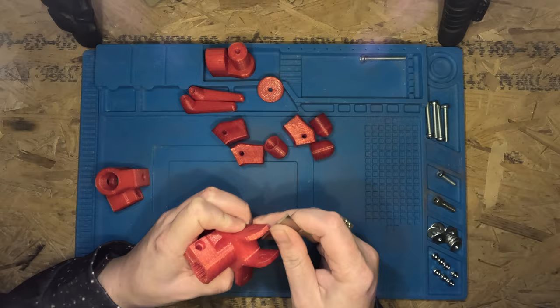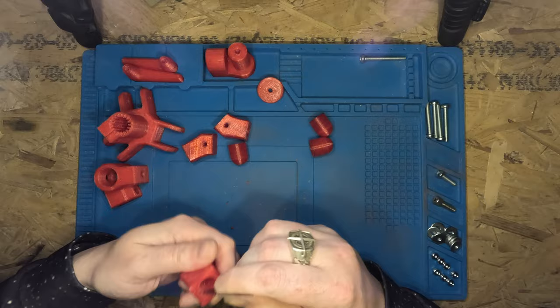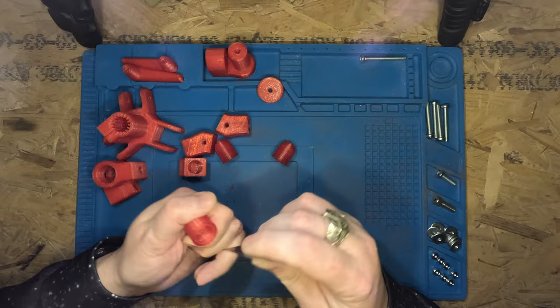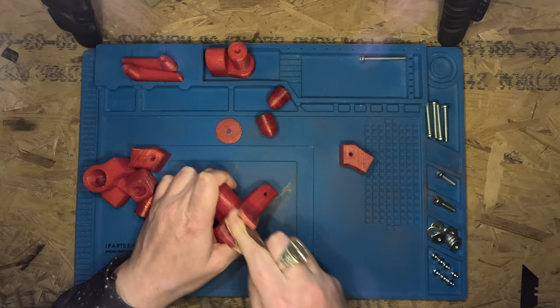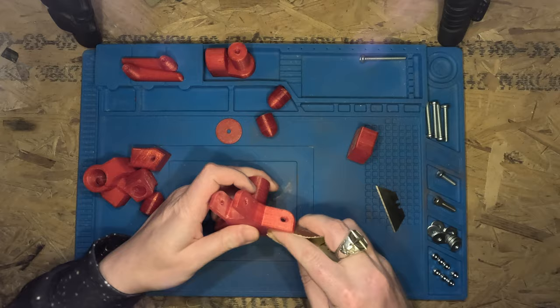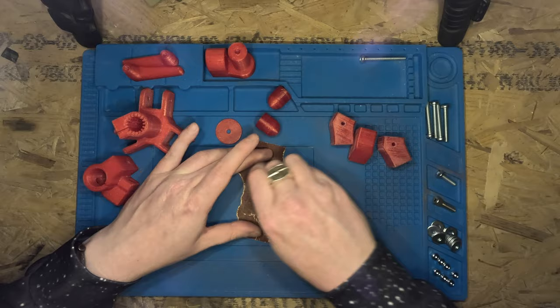I decided to use standard copper piping for the legs to add a little bit of weight and give stability. It's also readily available, not too expensive, and looks nice and easy to use.